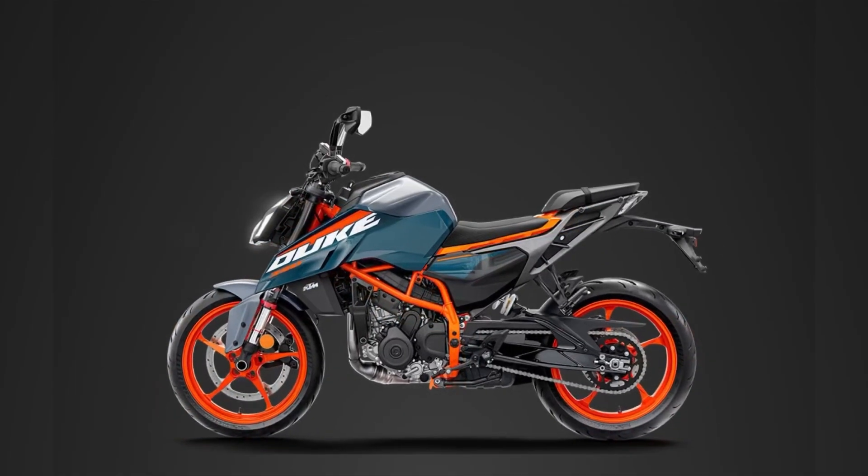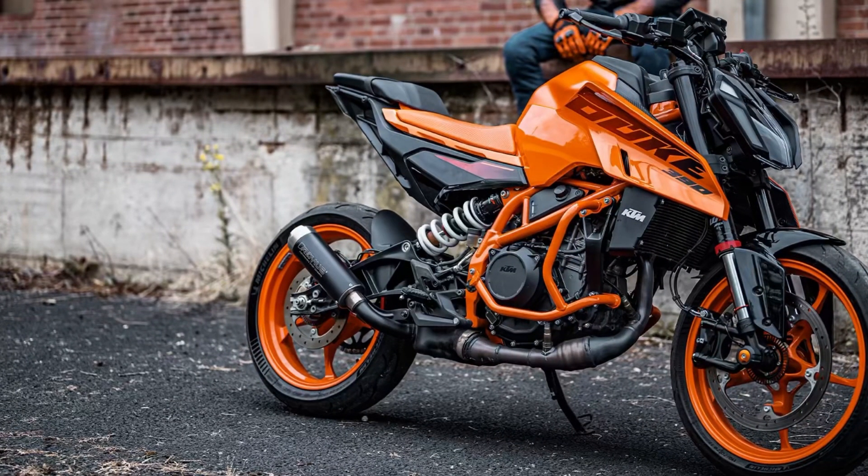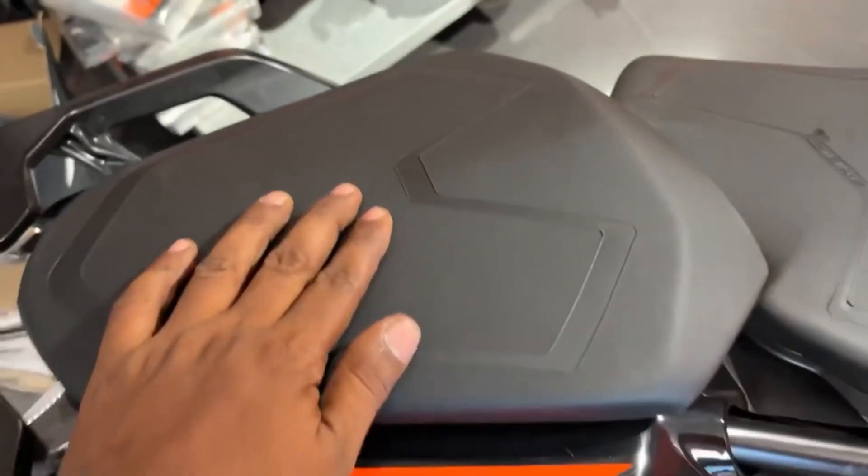In the upcoming 390, there is a minus point regarding the seat. The rider seat is first class, and you can see the comfort of the seat. However, the seat is very high. You can also use it for long-distance touring.